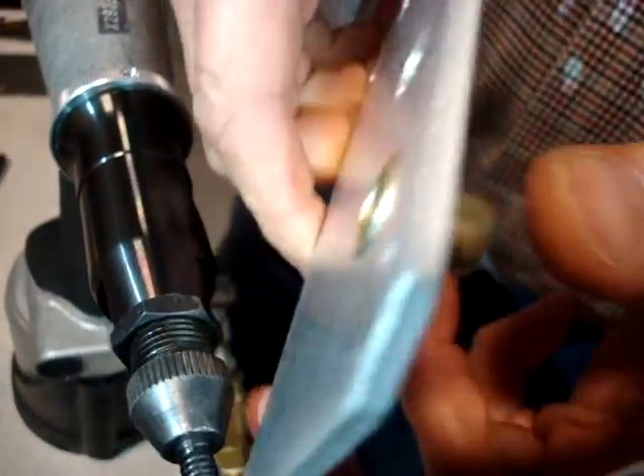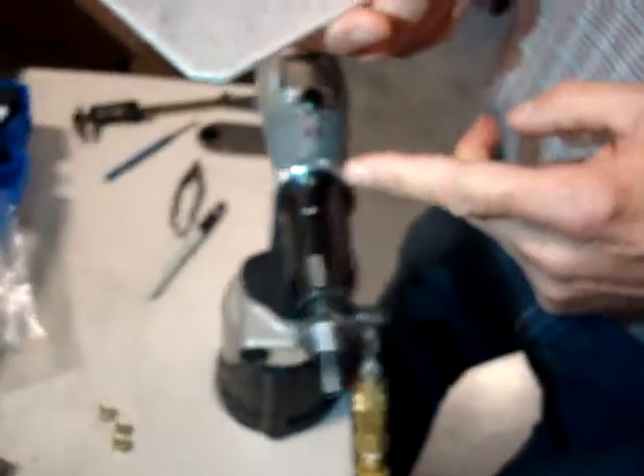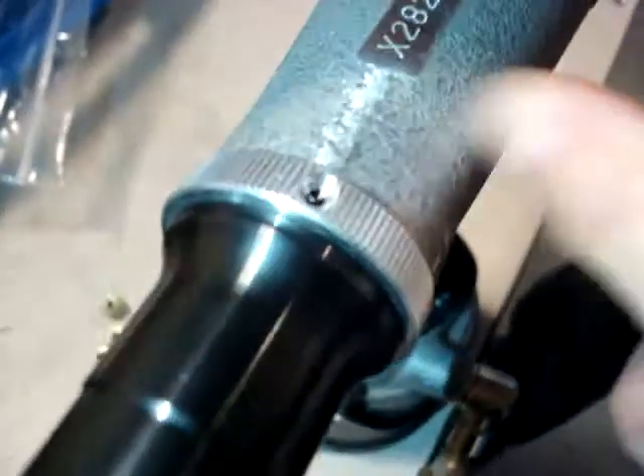If you felt like you needed to pull it more than that, you could, but to me it looks totally fine. Two full ring revolutions on the 4080 tool is the setting used here.